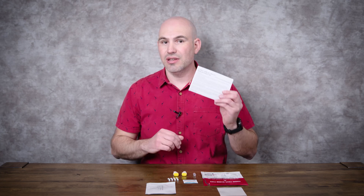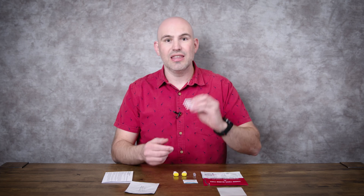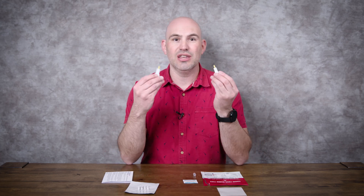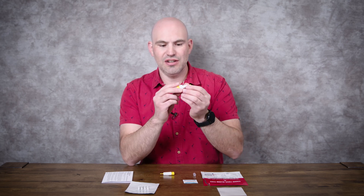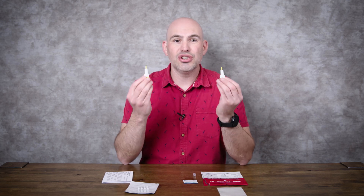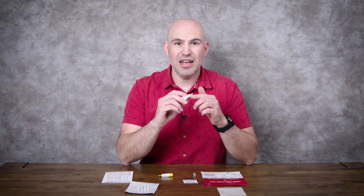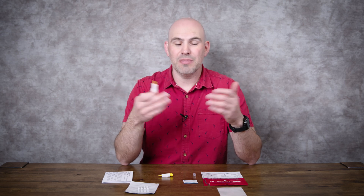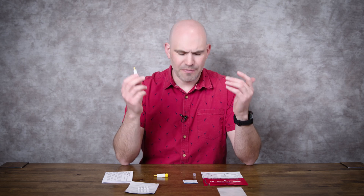Looking inside your Eldon kit, it's going to come with instructions. It's going to come with the Eldon card, which is sealed — we're going to open this once we are ready. It comes with the Eldon sticks, which are used to collect the drops of blood, and then you place each stick onto a well on your Eldon card. It comes with two lancets. The lancet is going to be used to draw blood. You open this, place it against your finger, and then it fires a little needle into your skin and that will draw the blood.